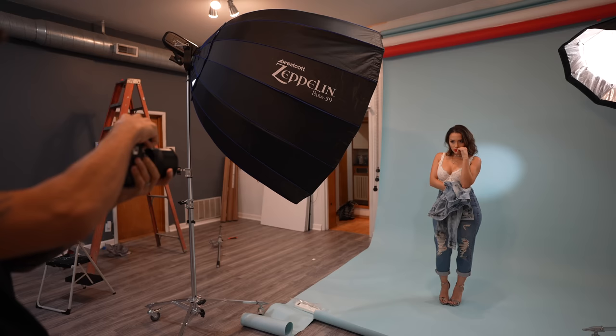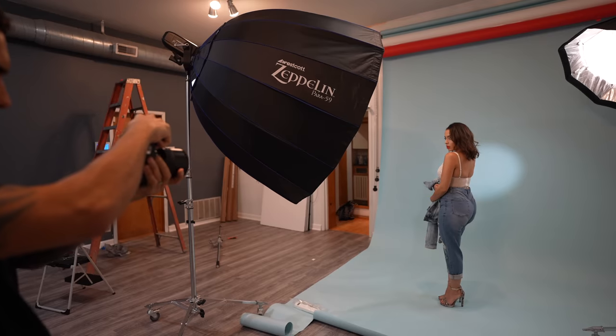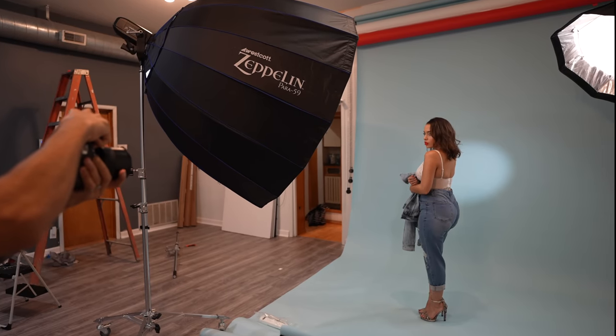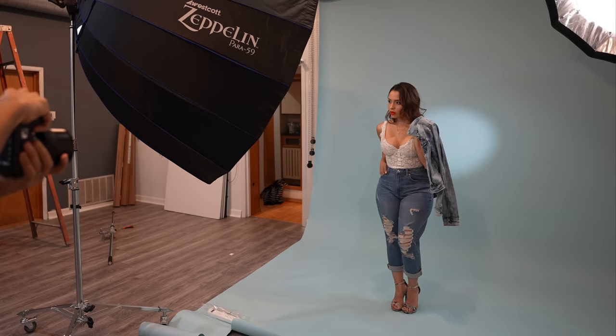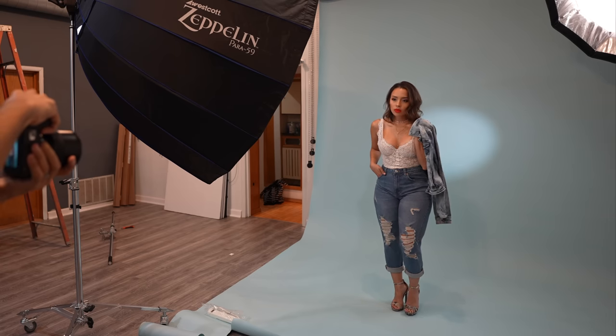In the comments of my last video, you wanted to see the breakdown of what I call the bulletproof three light setup. It is extremely versatile and if you follow this tutorial that I'm about to show you, you'll be able to get eye-popping studio photos every time. So let's get it.